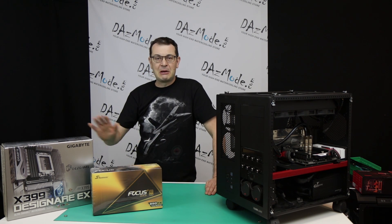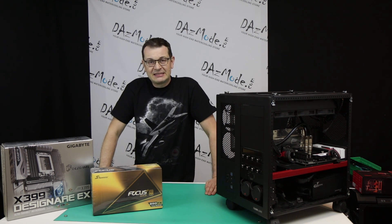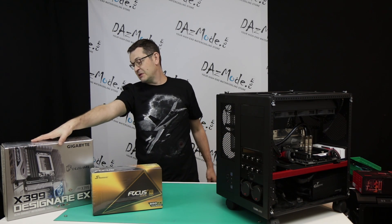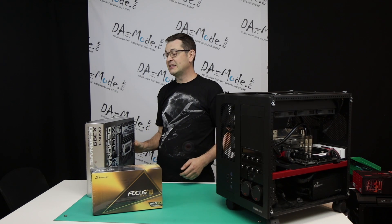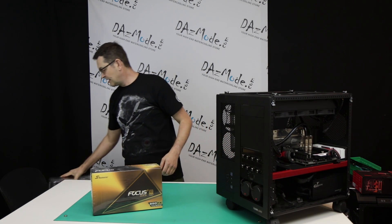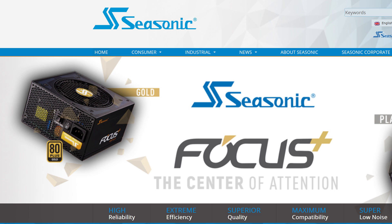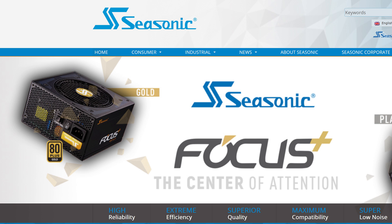It came totally in a bare box without any padding, thanks to Newegg, but hopefully there will be no issues down the road. What we will be discussing today is another component I'm going to use in my personal rig, and that will be a Seasonic PSU.